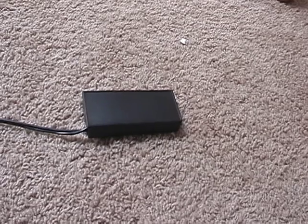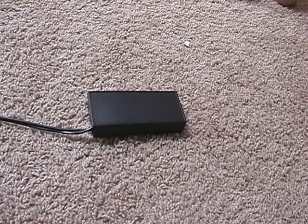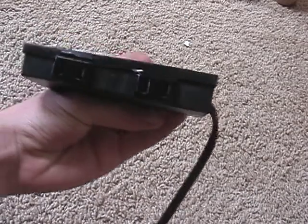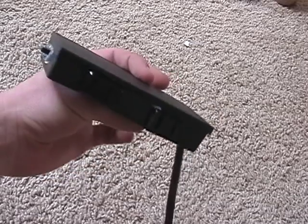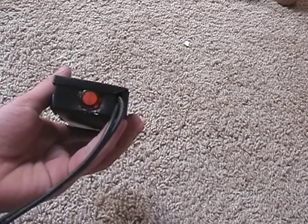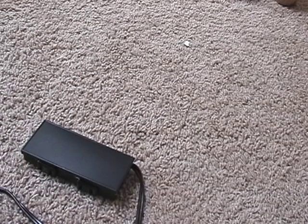Hi everybody on YouTube, this is my first electronics video and I will be showing something I made called a light bulb limiter. Here it is — there are two outlets, a switch, and a neon bulb for power indication. What this device is used for is when you're repairing electronics.